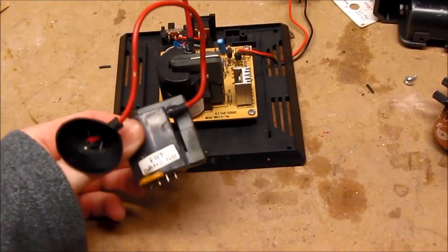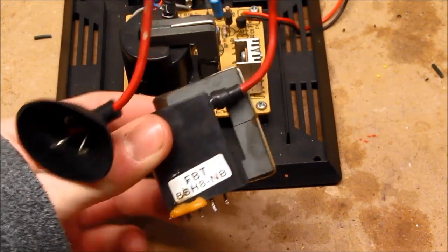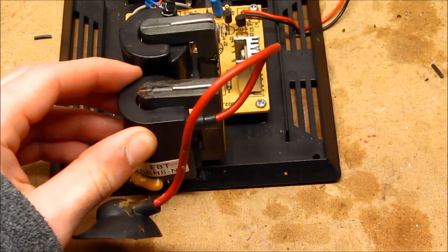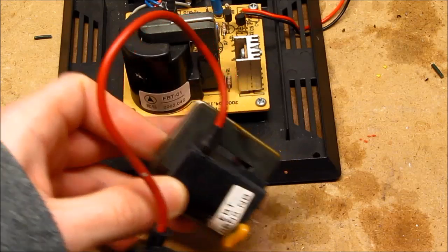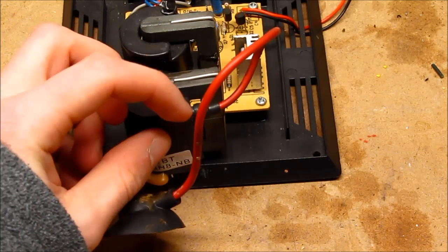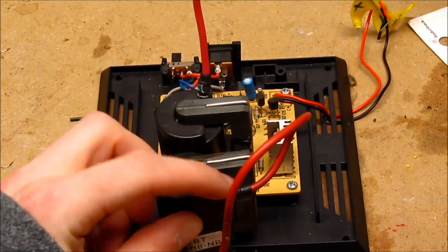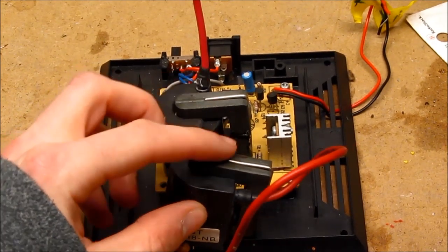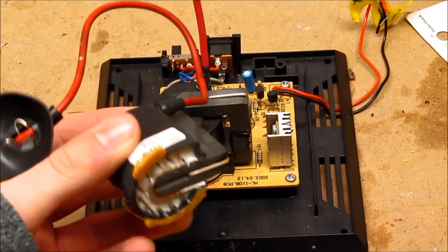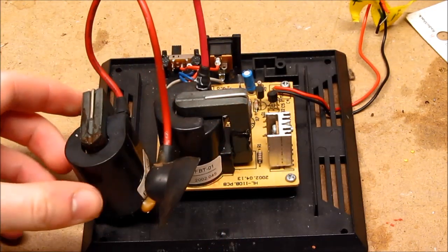I'll zoom in a bit. There is the flyback out of the TV. If you look, it's exactly the same core size and winding size as the one out of the plasma globe. Both run on 12 volts, and the only major difference is the physical one: the lead comes out of the TV one on the side and comes out the top of the plasma globe one, and the plasma globe one is likely AC while this is DC because it's running a TV.